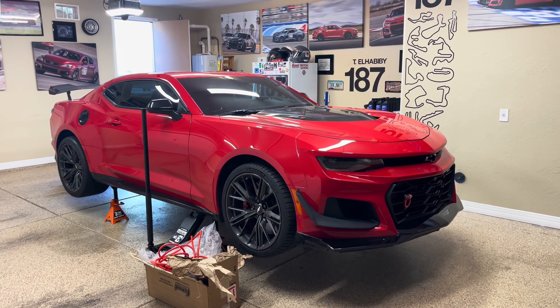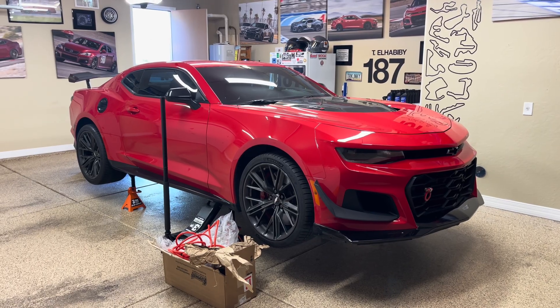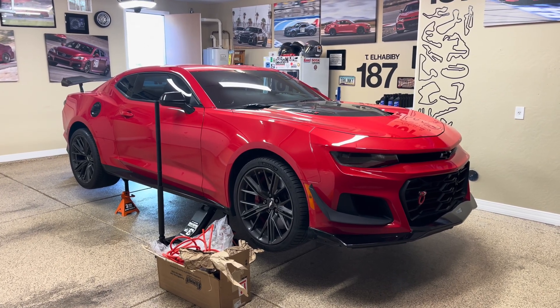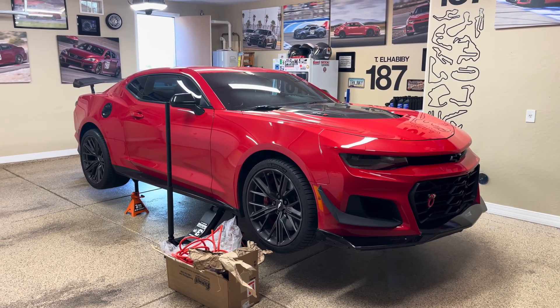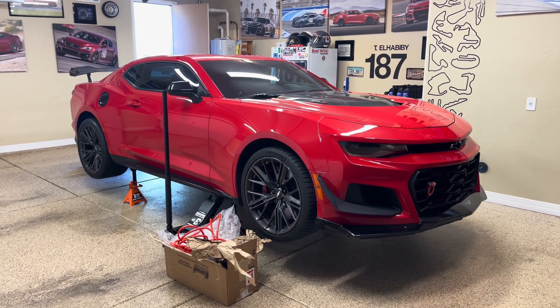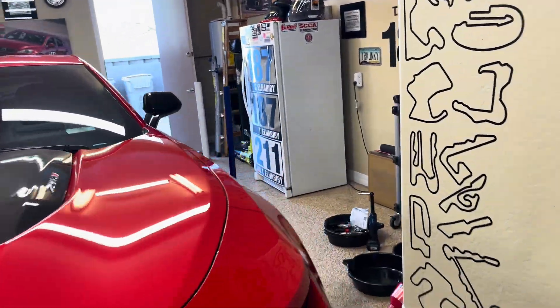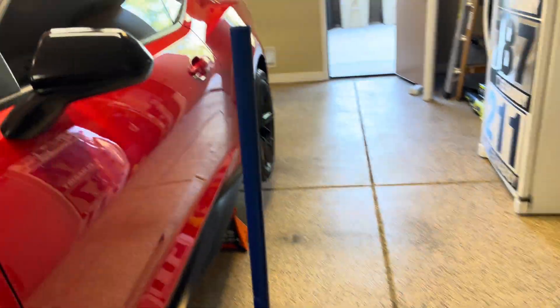Welcome back to the Track Enthusiast channel. Today we're going to be doing a transmission drain and fill — multiple drain and fills — on the Camaro ZL1 1LE 10L90 transmission. I'm just going to go through a couple of supplies that you guys will need if you want to do the job: jack stands and jacks.